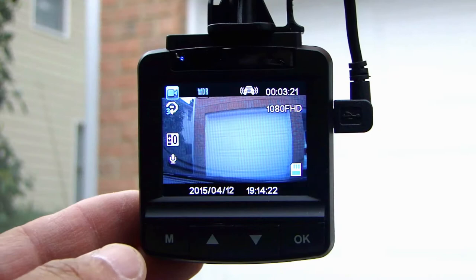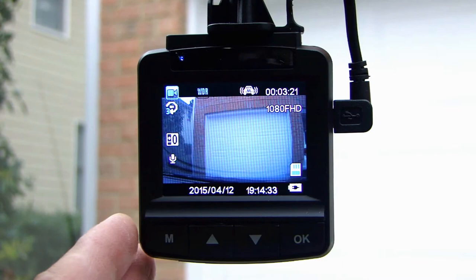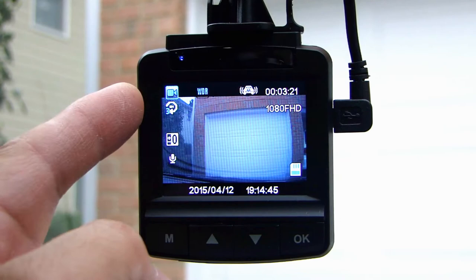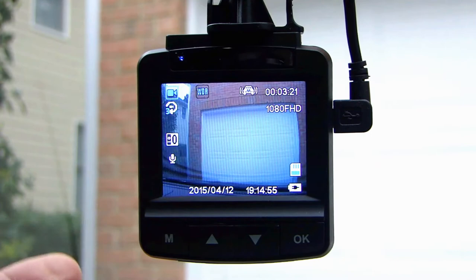Let me go through the different modes you can access and how to get into the setup menu using the four buttons at the bottom. It's very easy to navigate — I've used this for about a week now with a recent road trip and I really like the layout. On the main LCD screen, the top left-hand corner shows a video camera icon telling you it's in the mode to record video clips.